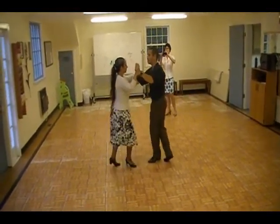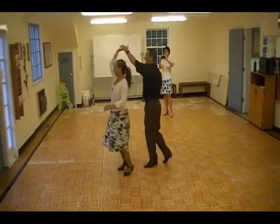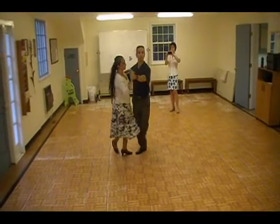One, two, three, four, five, six. Last one, we return to promenade.